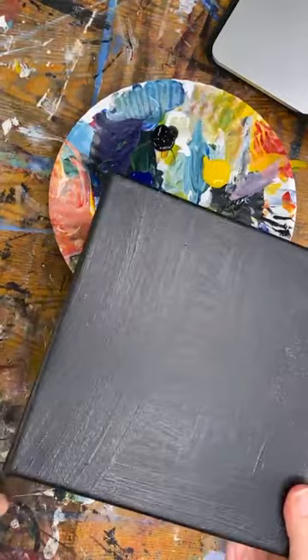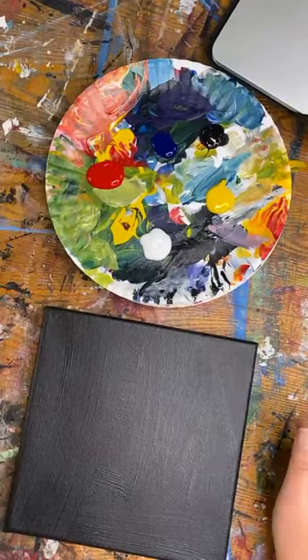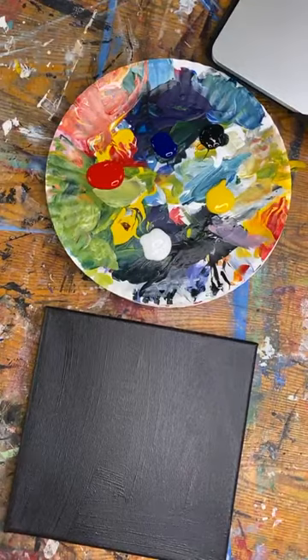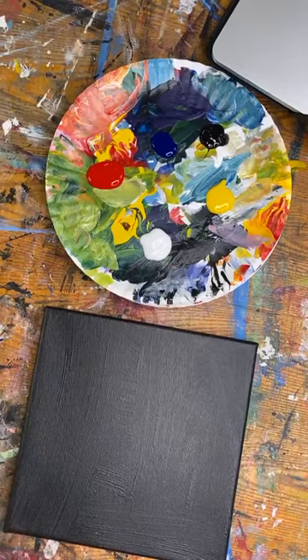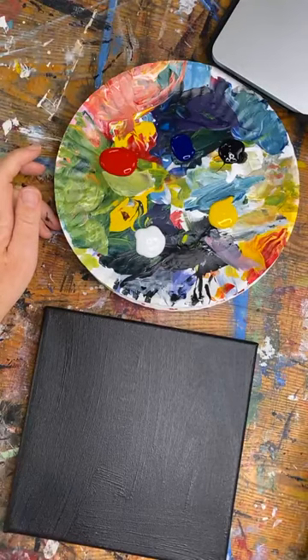I have an 8x8 canvas and I painted it black myself. I do not buy pre-painted black canvases because they're expensive and you can paint it yourself. I love to start with a black canvas because it's fun to bring light into the darkness — boy, do we need that in this world.